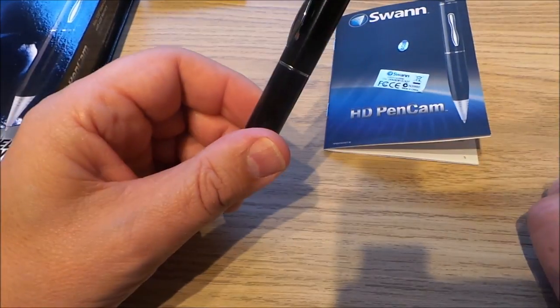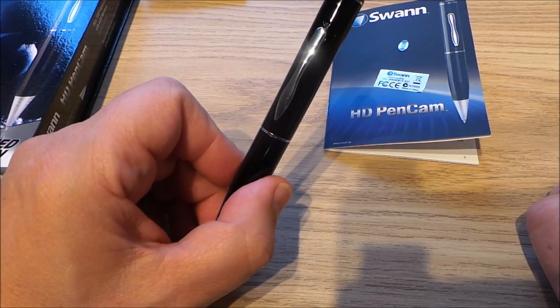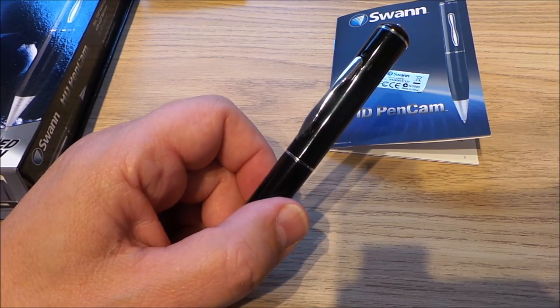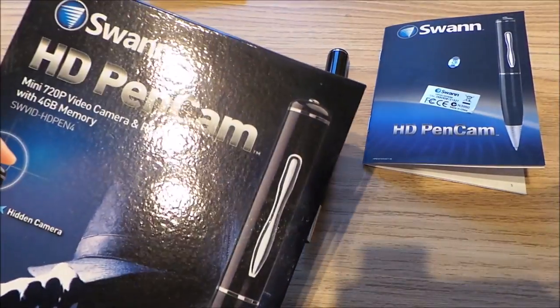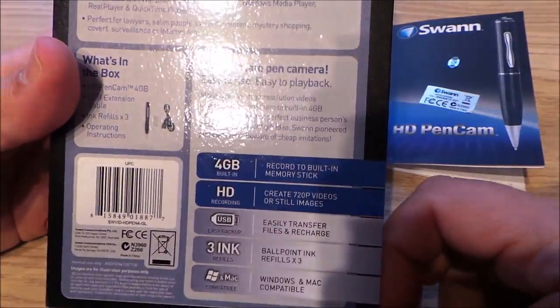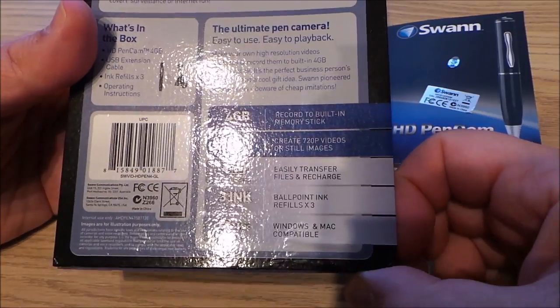I've done some recording at the early part of this video so you can see what it looks like. This is really neat — they're not really that expensive given how cutting-edge the technology is, and a lot of fun. I'll put the links below where you can buy this. This one came from Costco — if you're a Costco member that's probably the best place to go. If not, I'll put some more links below.